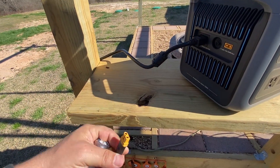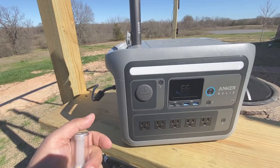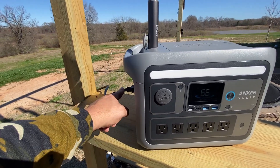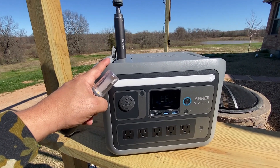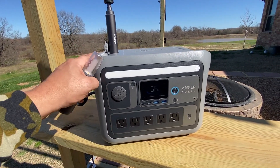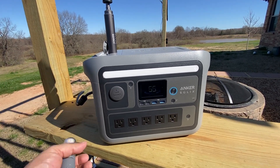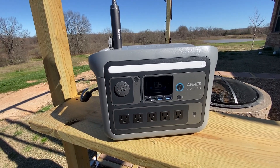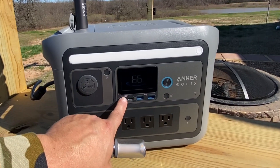It comes with the solar panel cable, the car lighter plug, the AC power plug, an owner's manual, and a five-year warranty. Because this has a lithium iron phosphate battery, it will last a very long time — projected up to 10 years and about 3,000 battery cycles.